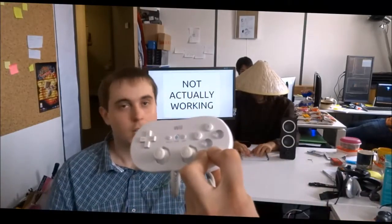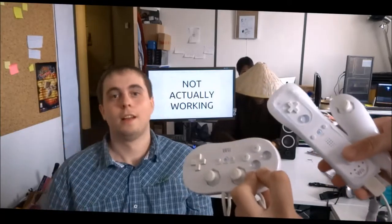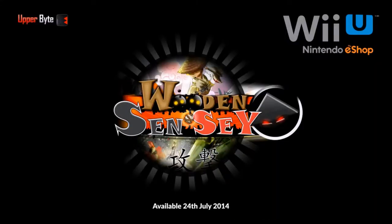But you don't have to — just play the way you enjoy platformers. Thanks for watching. Wooden Sensei!